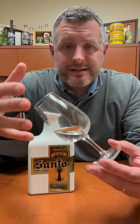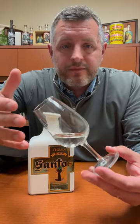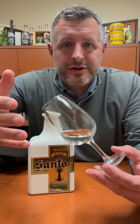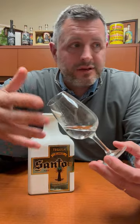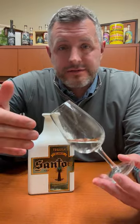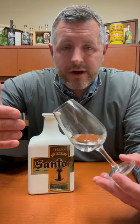Today I'm taking a look at Santo Tequila, the blanco. It's widely understood amongst celebrity tequilas — and there are a lot of them out there — but this is one of the higher quality celebrity tequilas. It's got no additives. It's a Guy Fieri and Sammy Hagar project.